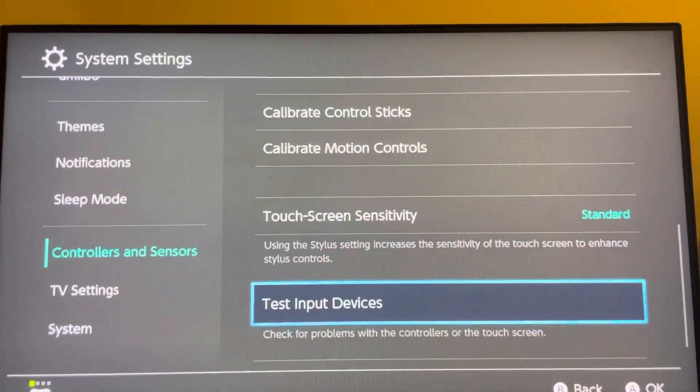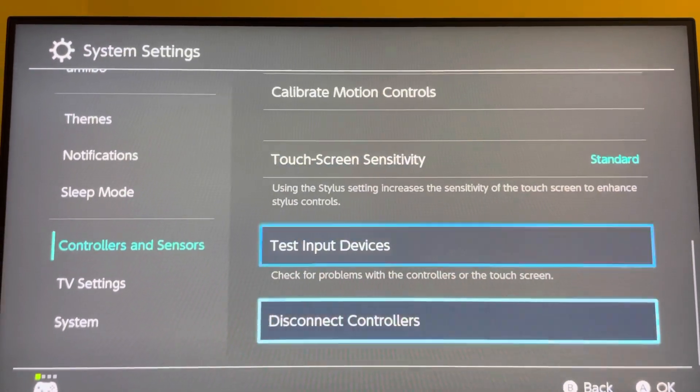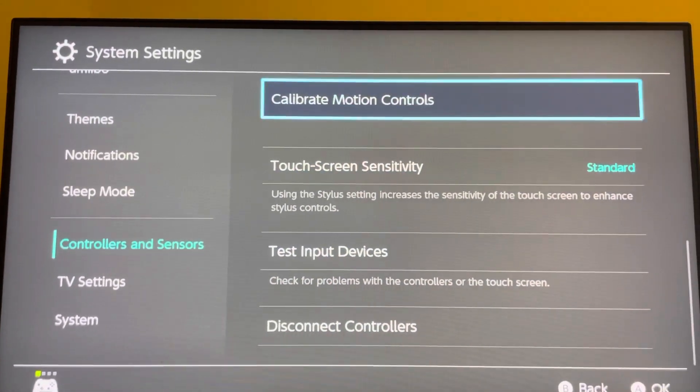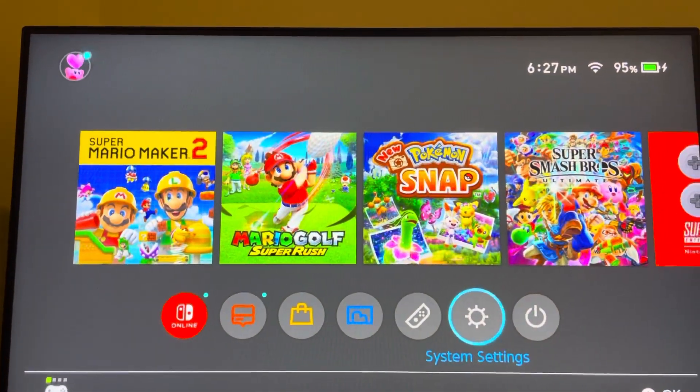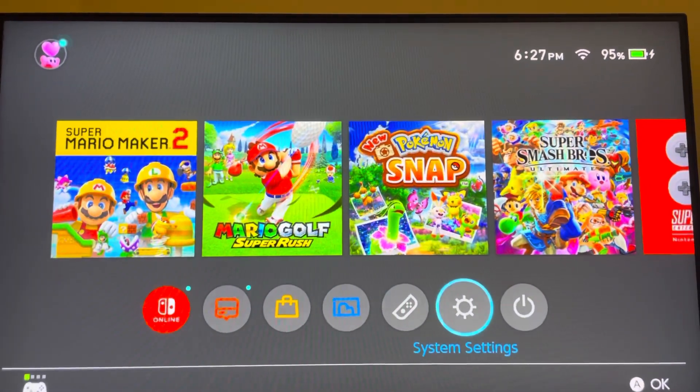Try connecting a different controller to see if there's something wrong with that one controller, or if you just can't connect any controllers. You guys can try to restart your console, or as a last resort, turn your console all the way off, hold the power button and the two volume buttons to go into maintenance mode, and initialize your console without losing saved data.